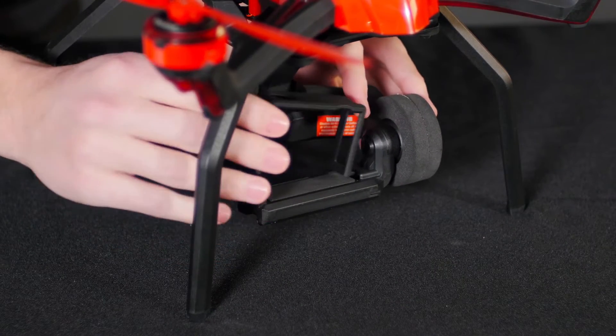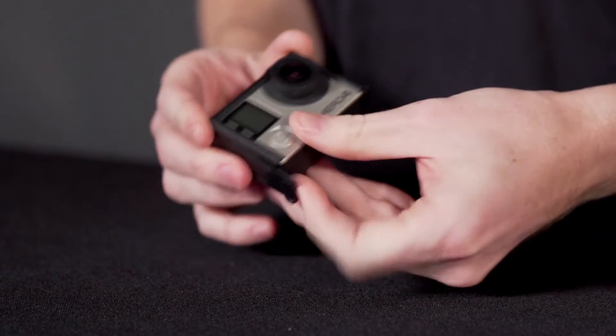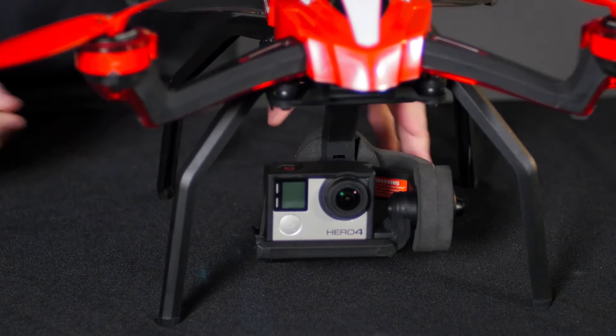Press the tab to remove the camera frame. Slide your action camera into the frame so that the record button is still accessible. Now securely attach the frame and camera onto the gimbal base.